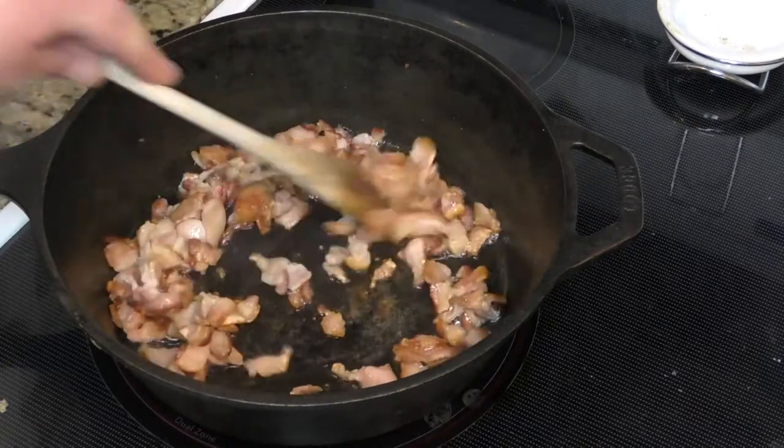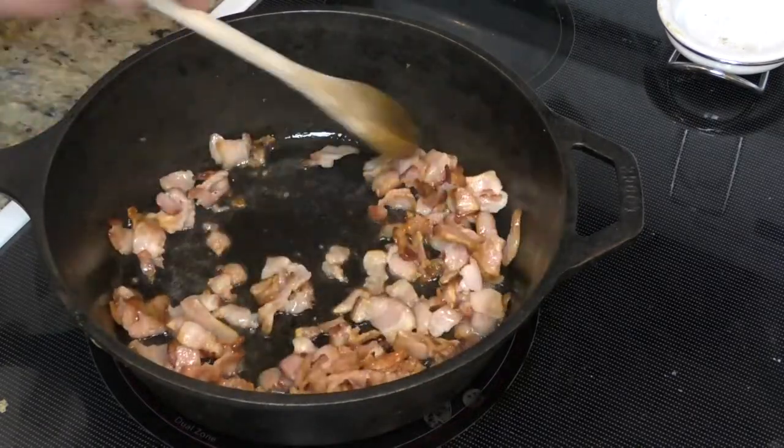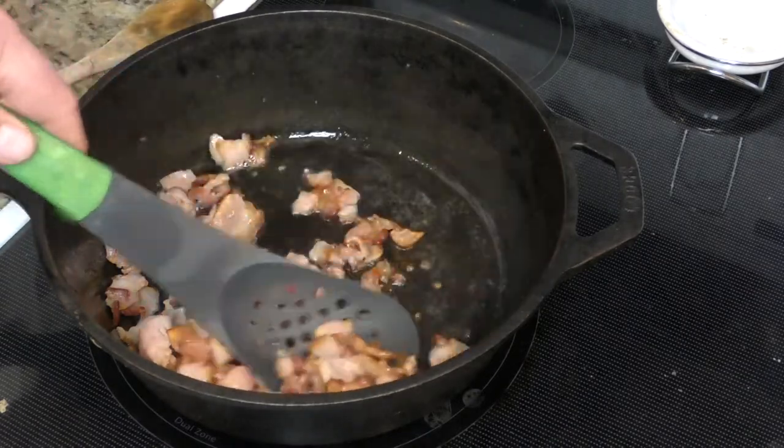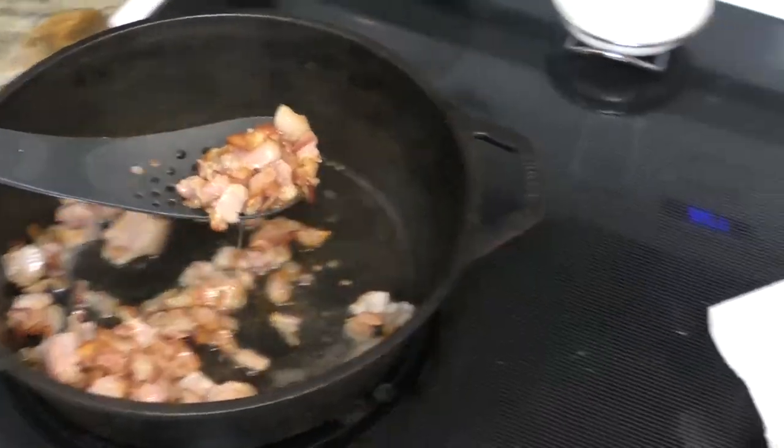We've been doing this for about 15 minutes. As you can see, we are getting close to crispy. I think it's time to remove the bacon and move on to the next step.